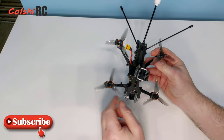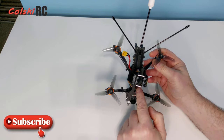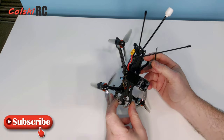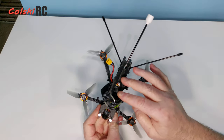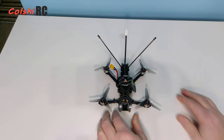In the box you also get another set of props in yellow on a different pitch, a typical Diatone mount to put a GoPro on — yes, it will lift a full-size GoPro — plus some cables, another battery strap, and two silicon mats.